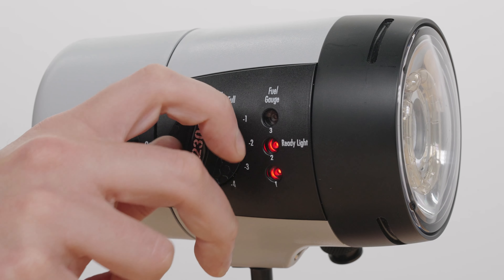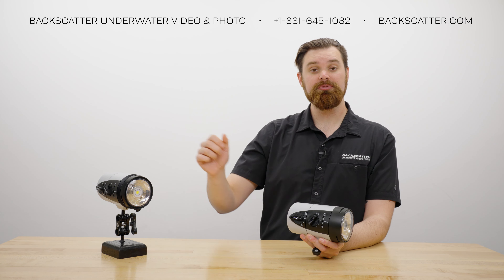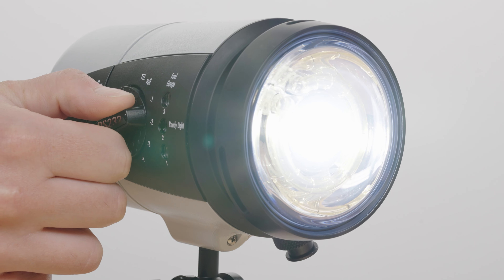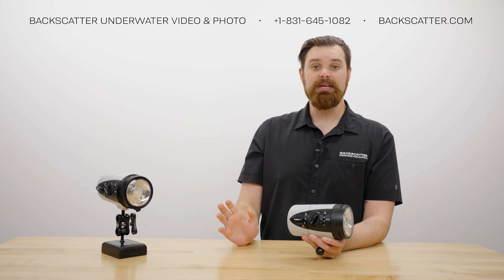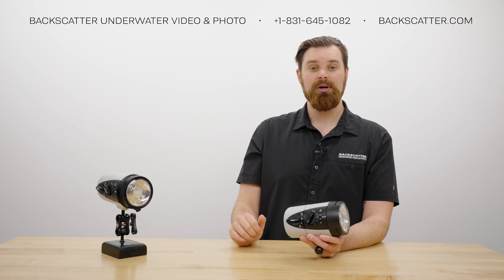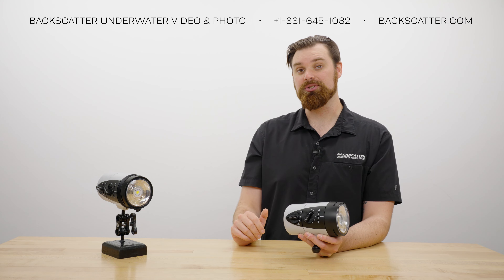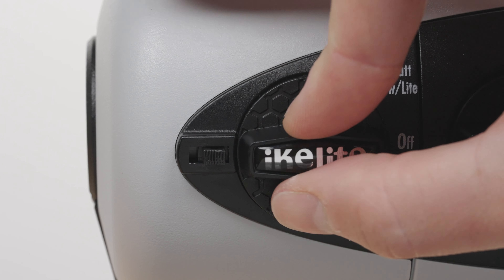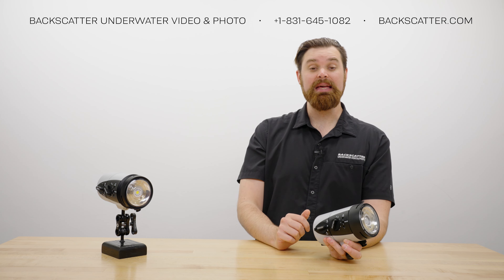With the DS232, battery with light mode also functions as the strobe's video light mode. The DS232 has three different power levels adjusted using the exposure control: 2,500 lumens at full, medium power at minus 2, and low power at minus 4. The video light has a beam angle of about 140 degrees and is highly diffused, making it best suited for extreme close-ups or dark environments. If you turn the exposure dial to TTL in battery with light mode, the LED will blink an SOS pattern.